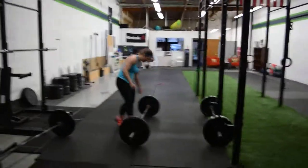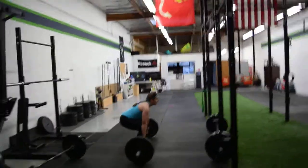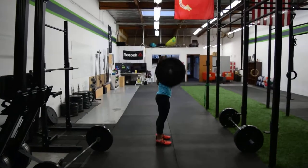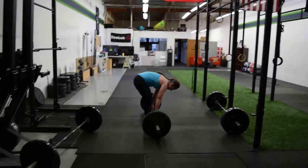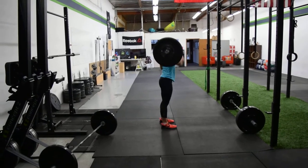17 seconds left. 15 seconds. 10 seconds. 1. 5 seconds. 2. And there you go.